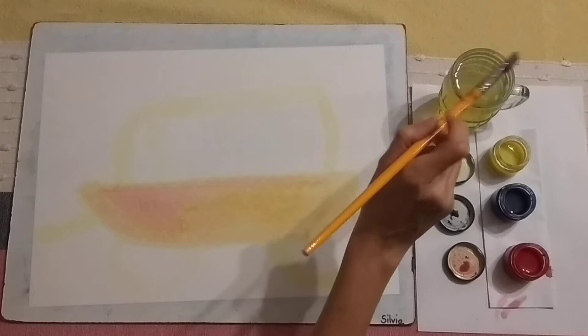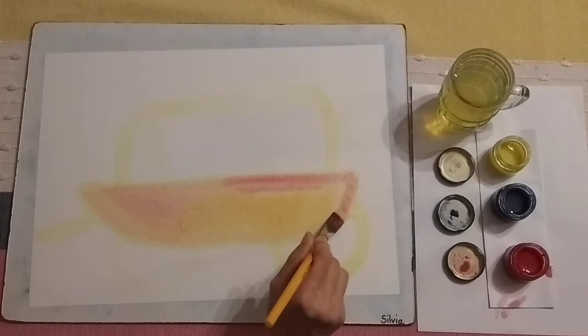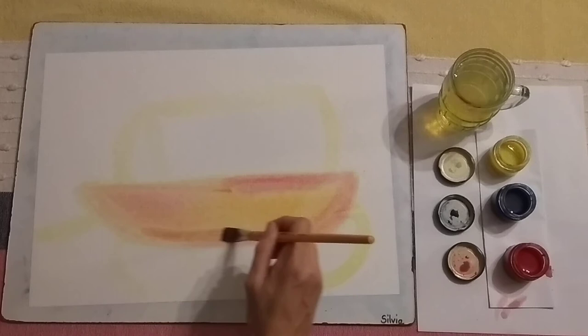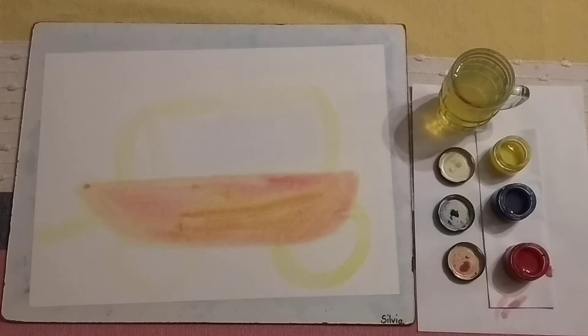I have to wash out my paintbrush before I dip into red again — we don't want to mix those colors. A little bit of red. Okay, we've got that base of the ox wagon.